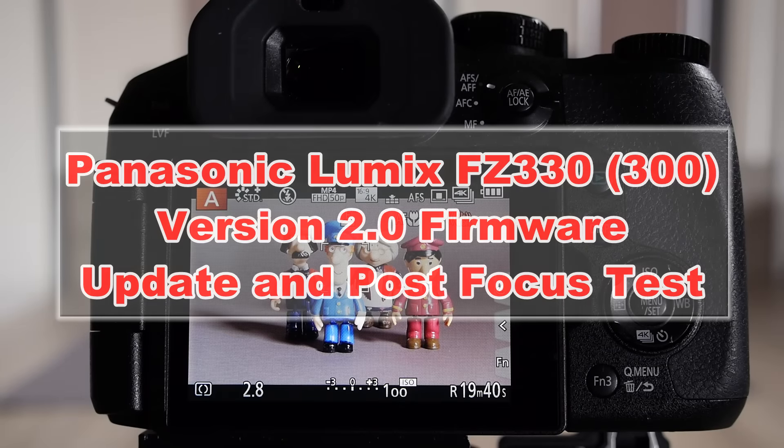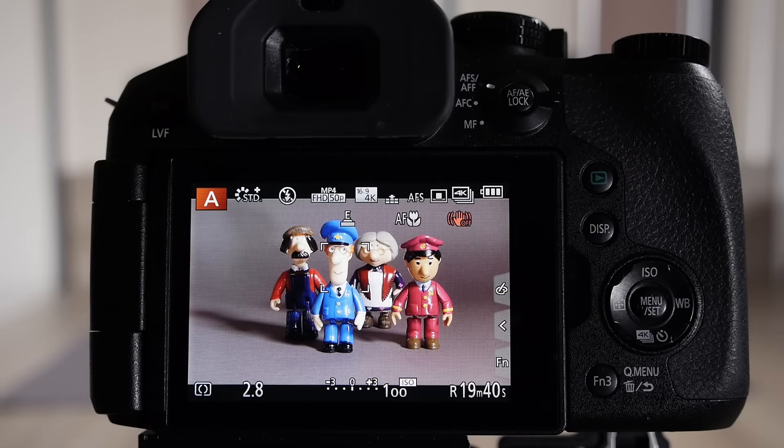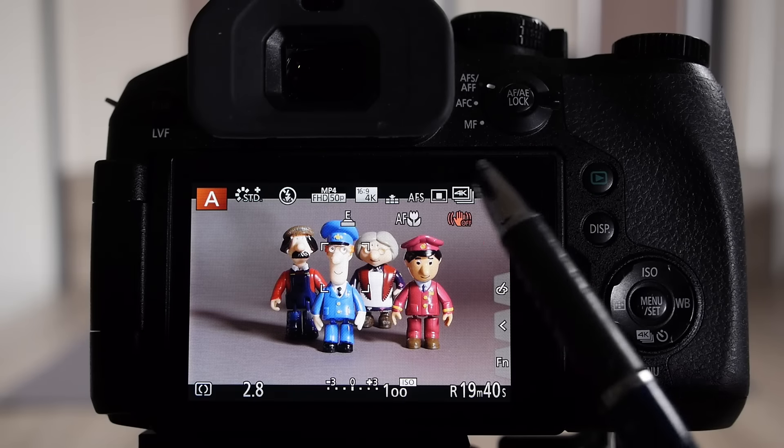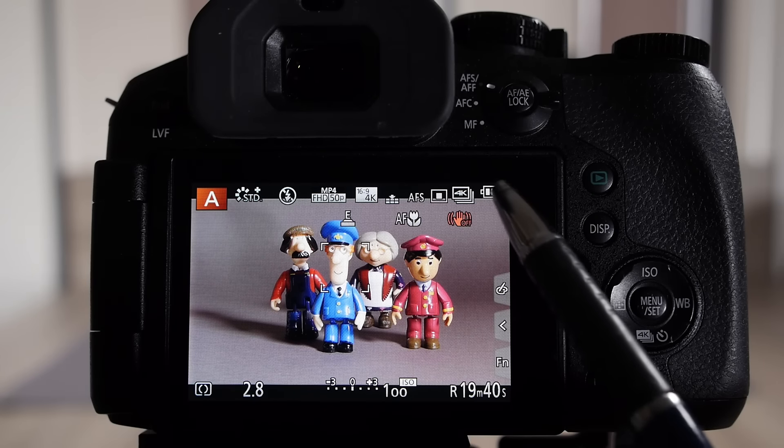Before you can upgrade the firmware in the camera it's essential to have a fully charged battery. If it's not fully charged the process will not begin, so check on the back of the camera that the battery display is showing at least three bars. If it's fully charged the process will start.